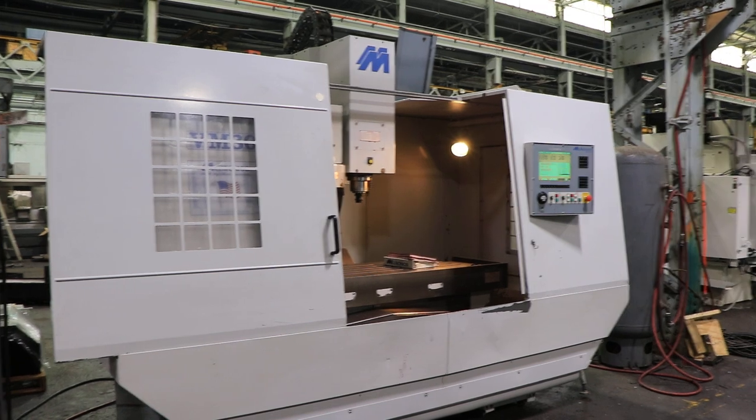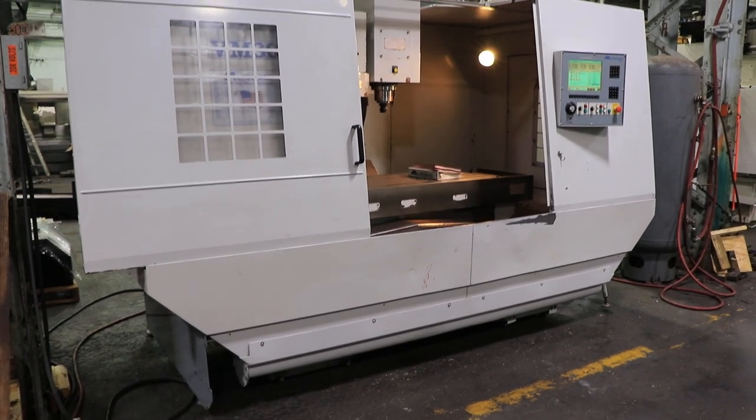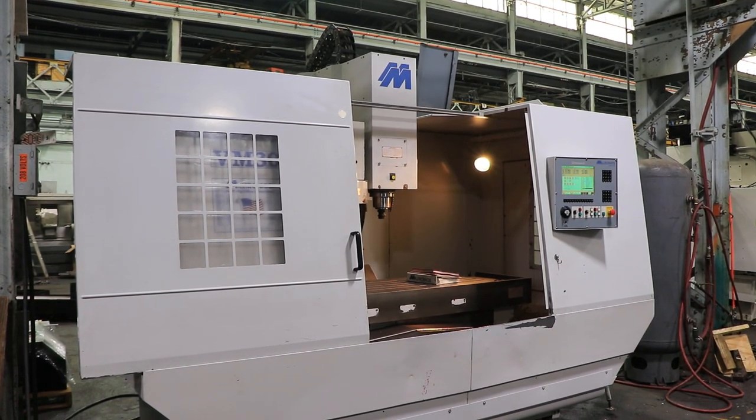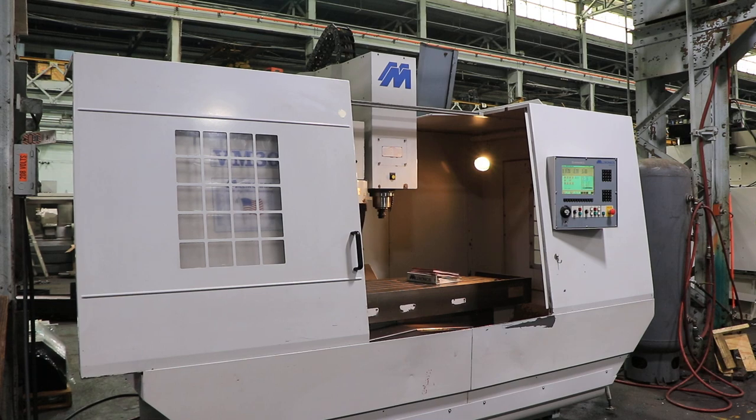We have a Miltronics CNC Vertical Machining Center, model VM30, serial number 6249. This machine was new in 2000 and we're going to run it for you.